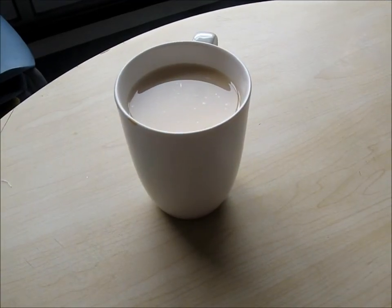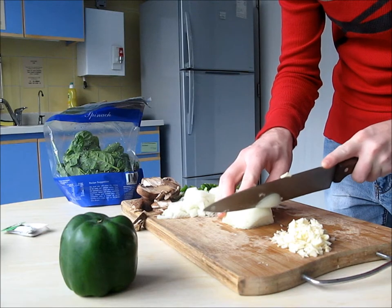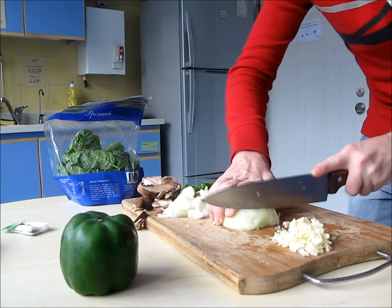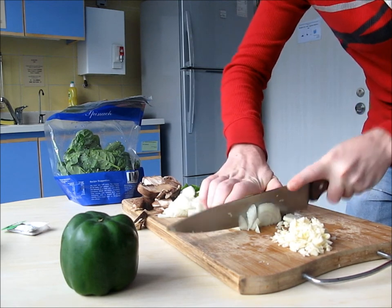While cooking, it's nice to have a cup of tea. When cooking, it's also nice to have a really dull knife.